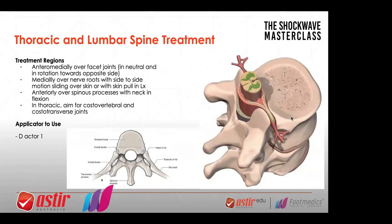So we're going to do thoracic now. Same rules apply, but you can be a little bit more forceful here. I'm going to start using the D-actor, which is a wider head. Same angles — I even use it on ribs. If you look at the rib attachment points, we have the heads of the rib attaching onto the costo-vertebral joint and the costo-transverse joint. Applying it as it touches that costo-transverse joint on that rib angle, you can actually mobilize that rib.